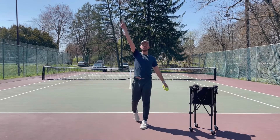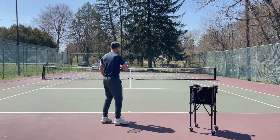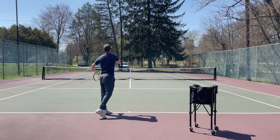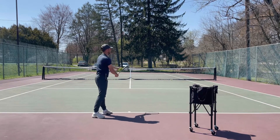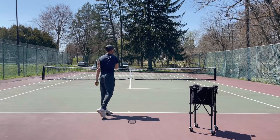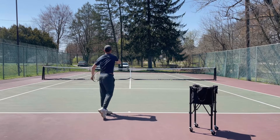If you want to really exaggerate your follow through, here's another drill: toss, freeze, and then come across the body and catch the racket under your arm. I'm going to toss, freeze, catch under my arm. Go up, high-five the ball, catch under my arm.